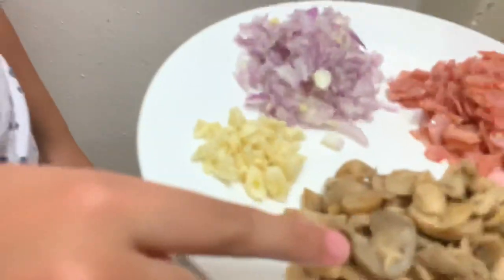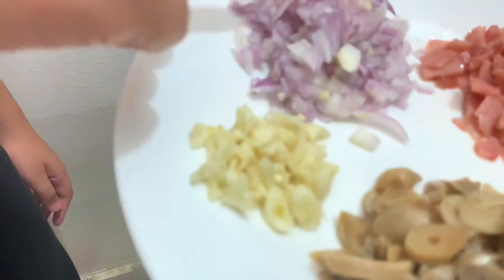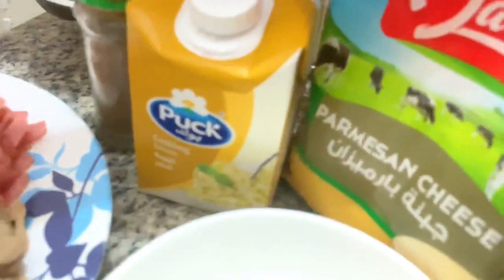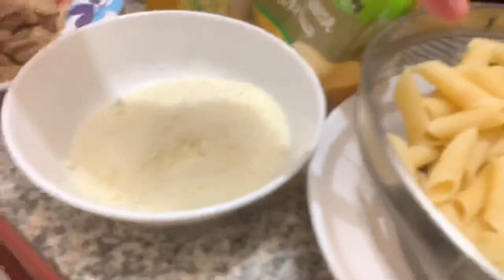Now we're in the kitchen and here are the ingredients that I will show you. We have mushroom, garlic, onion and ham, pepper, cooking cream, parmesan cheese, and pasta.